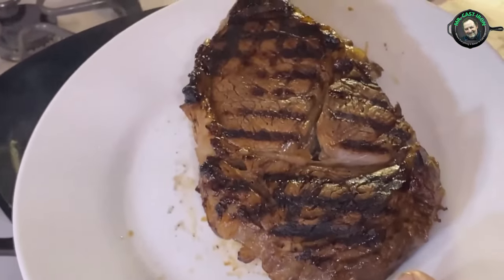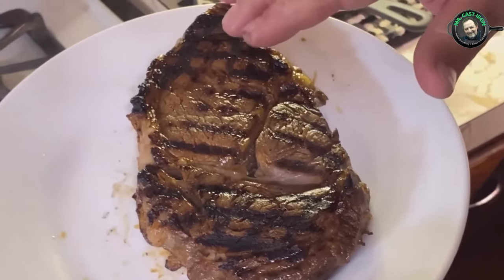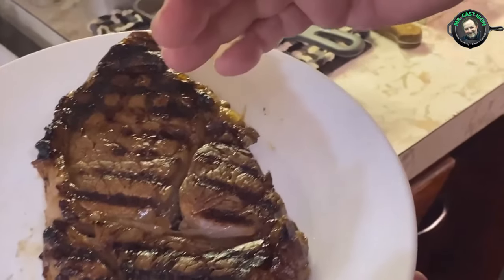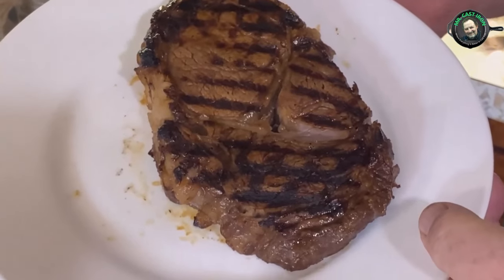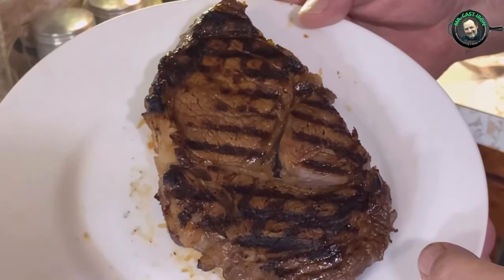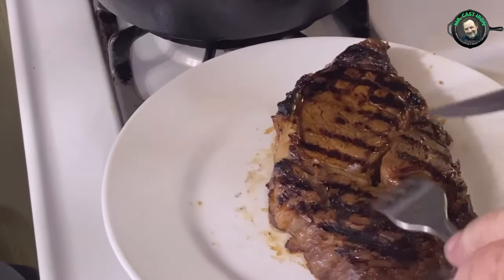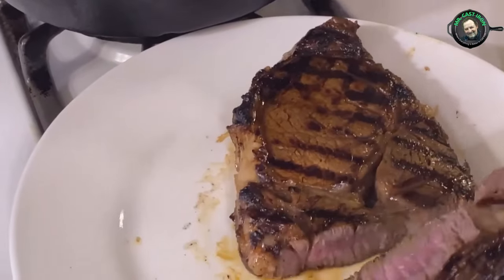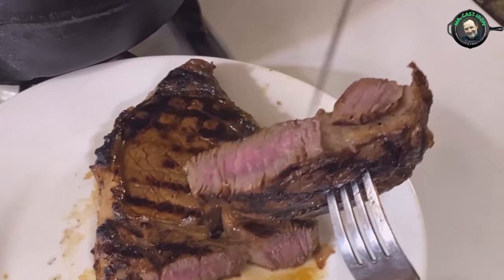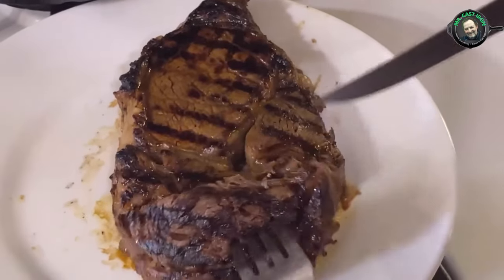I let these cook on both sides for about four to five minutes, so that's eight to ten minutes total. Now we want to let it rest for half of that — about five minutes. After resting, let's cut into it and see what it looks like. Look at that — still got a little pink to it, so this is more of a medium, which I tend to like.